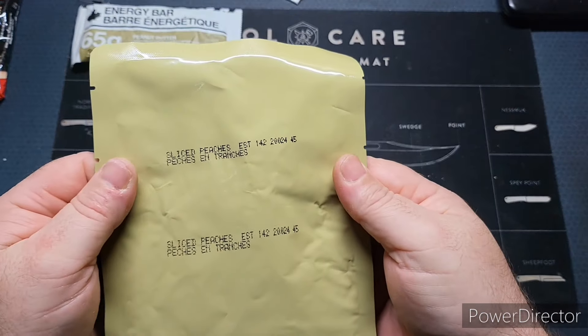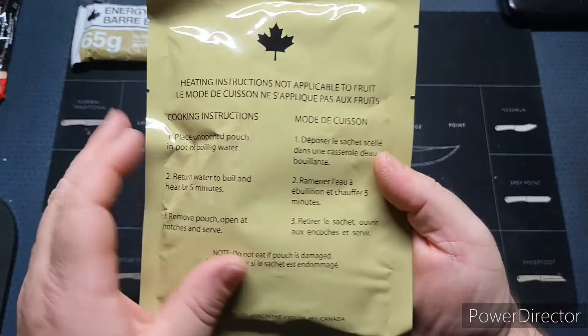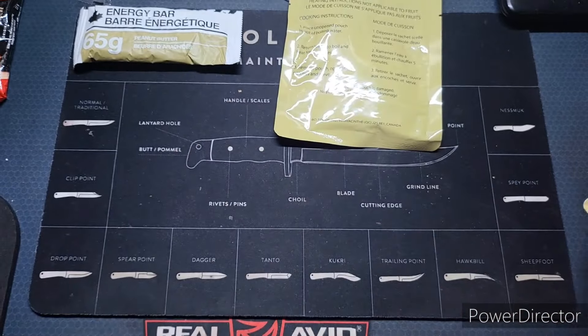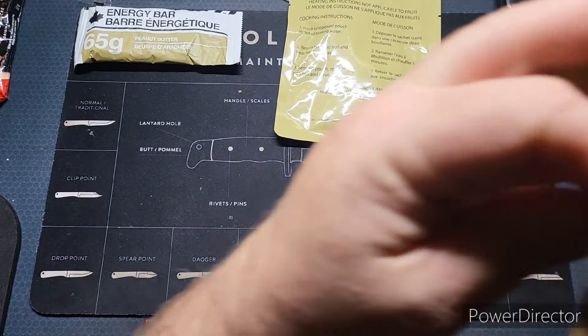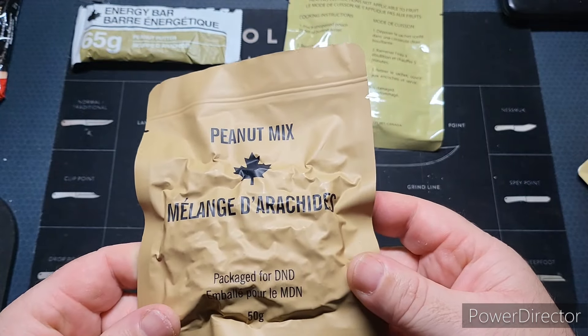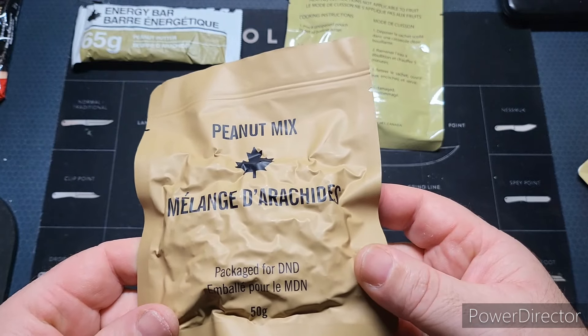We've got some sliced peaches here. And some peanut mix — these are good. It says packaged for DND.